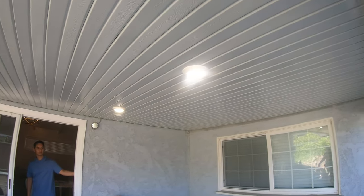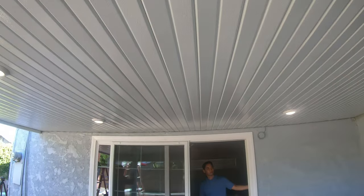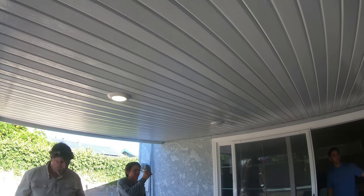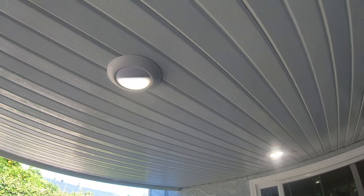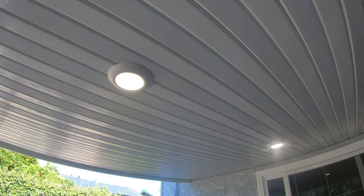The lights are working and on — nice! We got the dimmer switch on. Looking beautiful. Awesome.